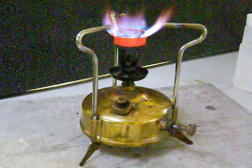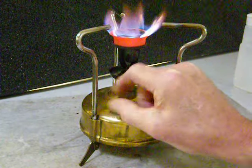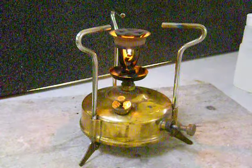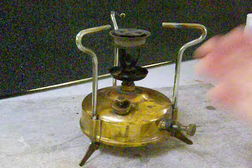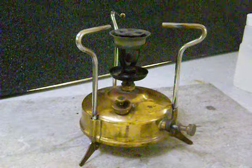Now, to turn the stove off, what do you do? You unscrew the vent screw again, and it releases the pressure in the tank, and the flame will go out. That's all it takes to operate one of these traditional kerosene burning stoves.